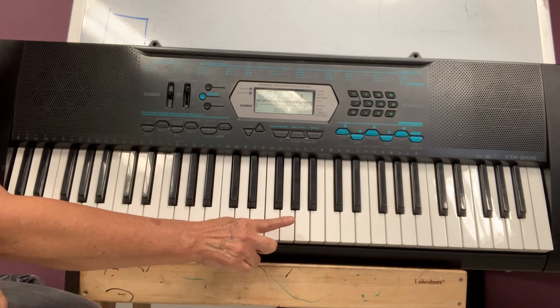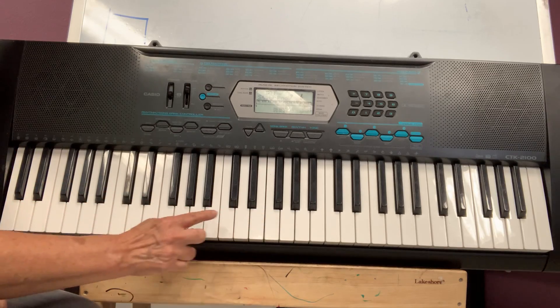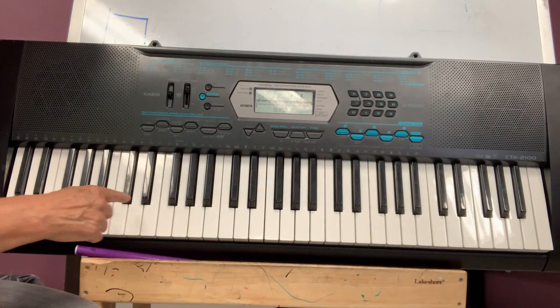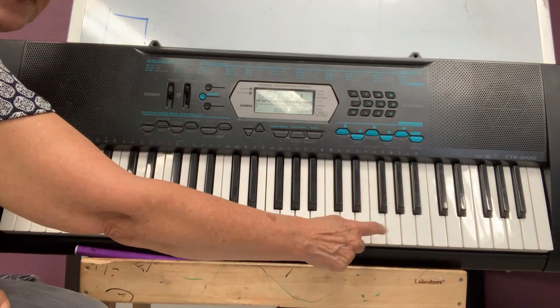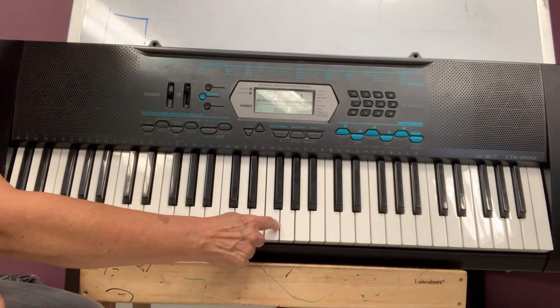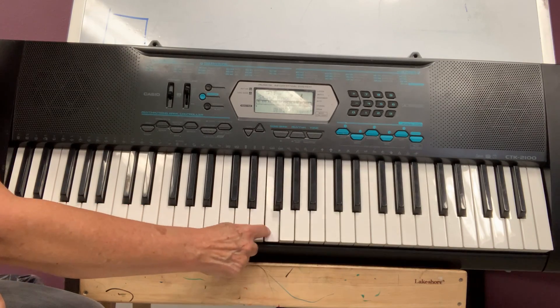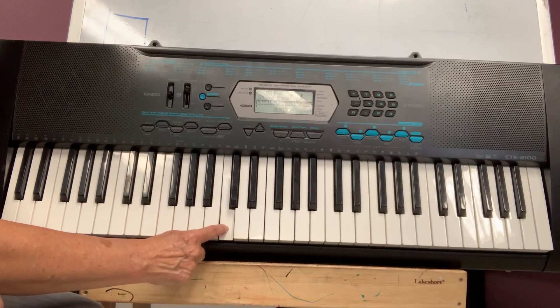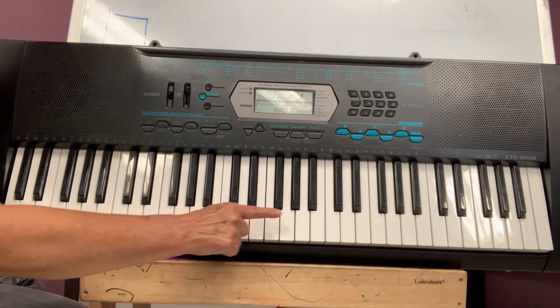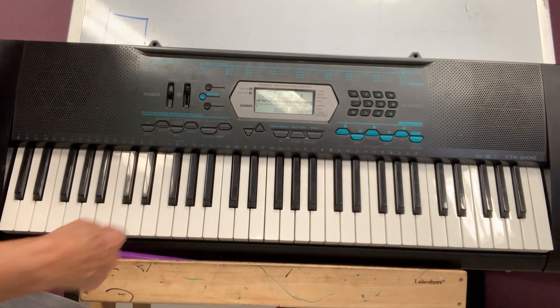Any time I play that way, it's up. This is down. I can play like this, or just one by one — up, up, down. Try it on your own keyboards. See if you can go up and down.